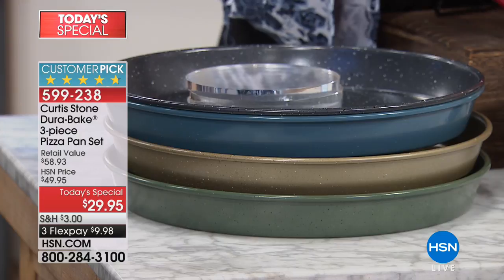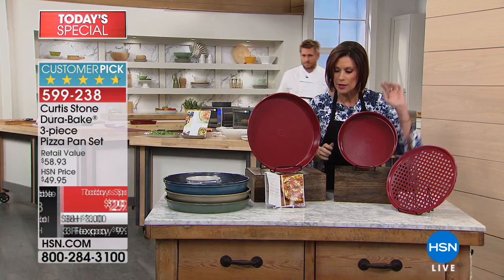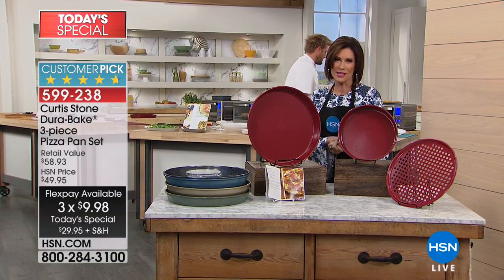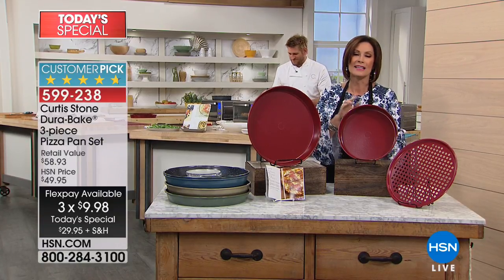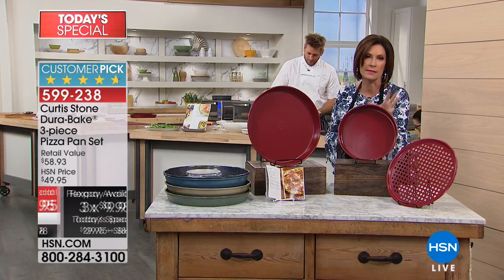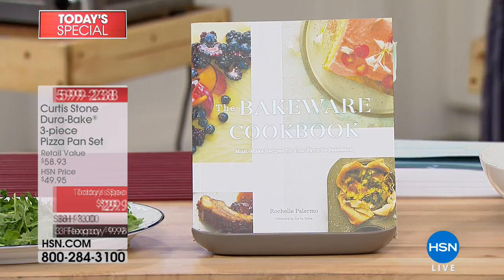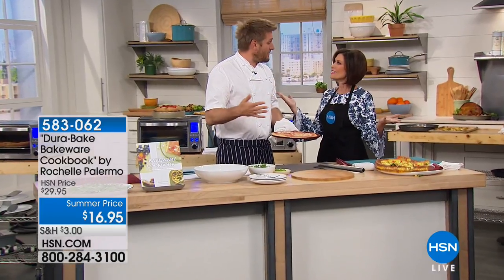All colors available — including red — right now. All three pieces, $29.95, with three flex payments available. We're including recipes, and we also have a cookbook from Rochelle — amazing recipes. Almost half of you picking up this set are also picking up the cookbook at $16.95. But let's get to the cooking!